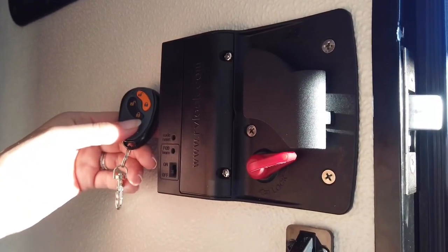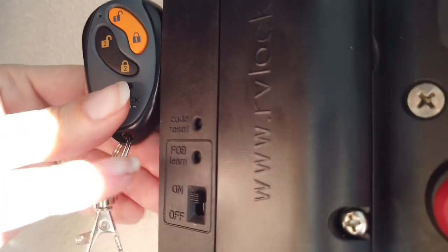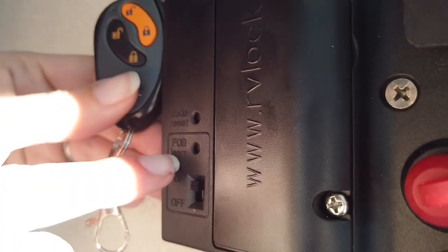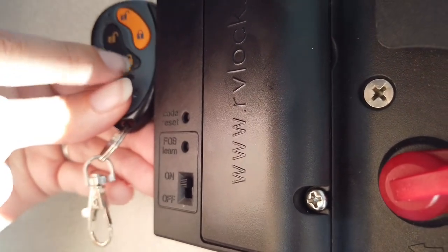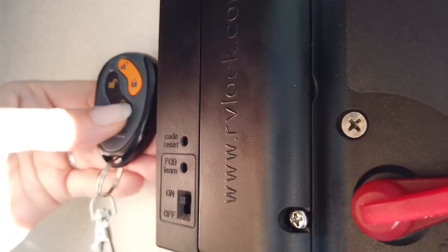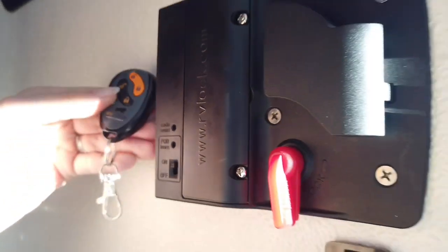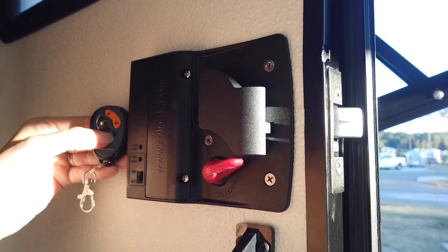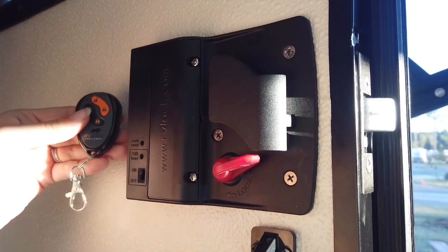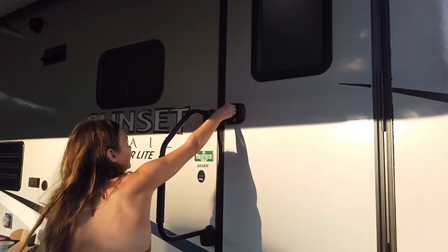Now that we have programmed our keypad, we are going to program our fob. First step is turn the switch from off to on. There's a fob learn button and a code reset. We're going to tap the fob learn button, and once it starts beeping we'll start hitting the lock button on our fob. So it worked — we can lock and unlock with the fob.